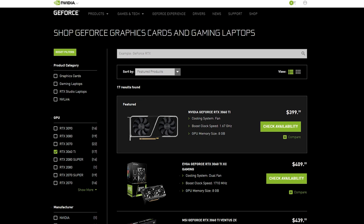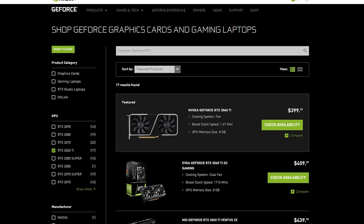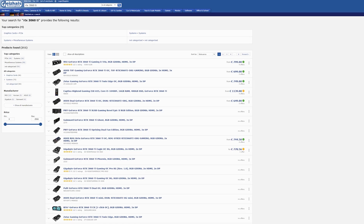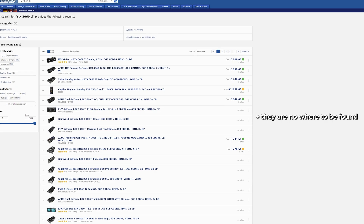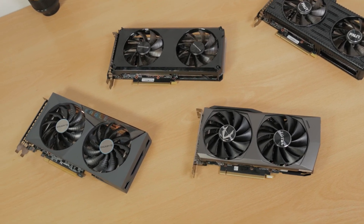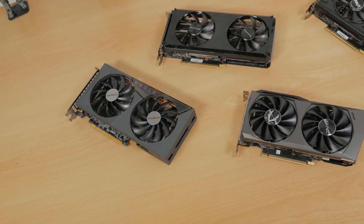Coming down to the price — honestly I don't know what to tell you here. As I mentioned at the beginning, at the moment all of them are way overpriced compared to the original MSRP for the RTX 3060 Ti series. Pricing is all over the place; it's impossible to conclude anything here in relation to other things that each of these cards offer. But at least you now have a clear line of sight in terms of which of them has the most effective cooling, while the rest of the decision making is up to you.